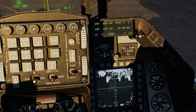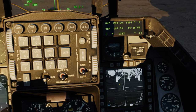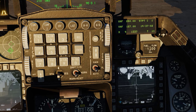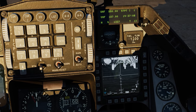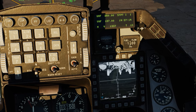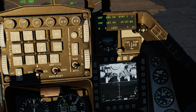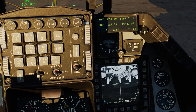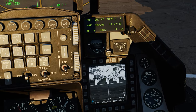Let's start with Station 7. We're going to FOV here too. What we want to do is take this center cross and place it at the exact same position as where our TGP is looking at. First, let's make the Maverick slew on the right MFD with DMS aft short. You can see the white frames on the MFD. Now slew the Maverick to roughly the same position as we have it on the TGP. Looks about good. TMS forward short.